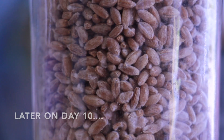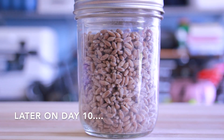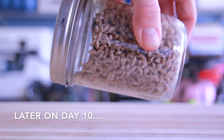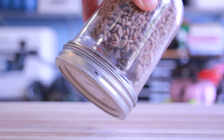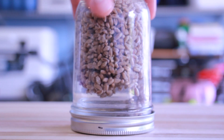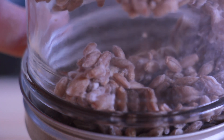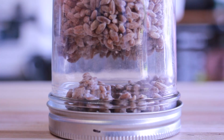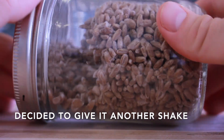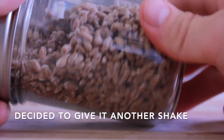On the afternoon of day ten I decided to give the grain another mix. This part was pretty cool when this chunk fell off and it tilted up — you can see that the inside of the grain mass is actually growing quite a bit of mycelium. When I say quite a bit, compared to like an oyster mushroom it's not nearly as white and fluffy, but compared to the outside of the jar the inside definitely has a lot more.